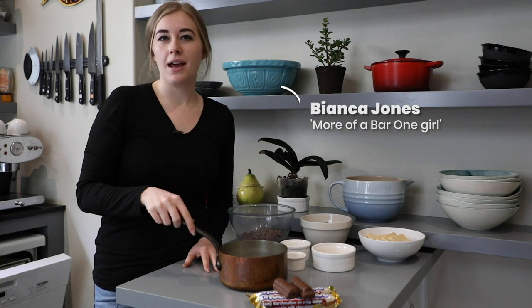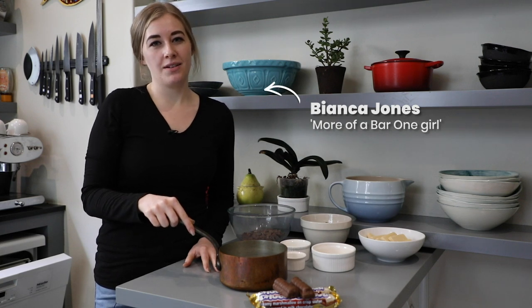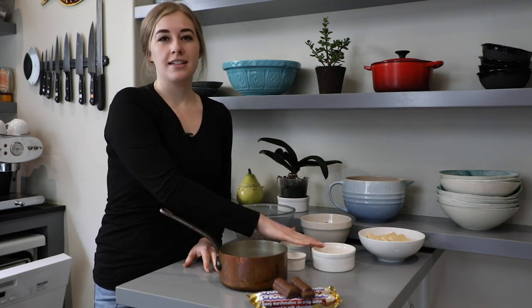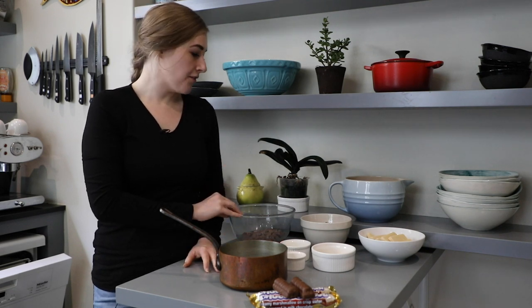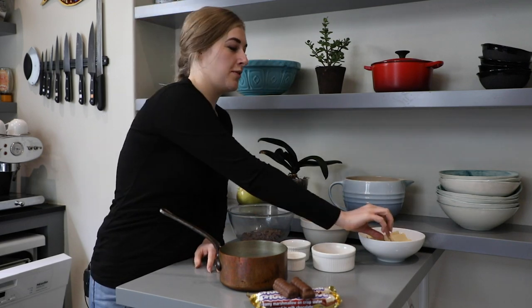I'm more of a bar one girl. In this pan we've got glucose, sugar and water. And then we need gelatin, some more glucose, vanilla essence or extract. And then we have got chocolate and of course wafer biscuits.